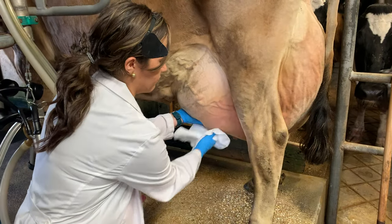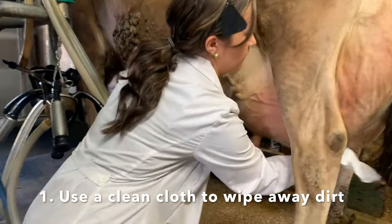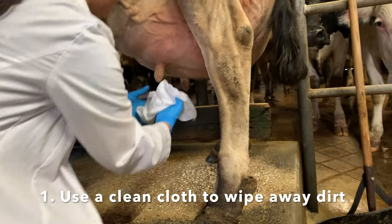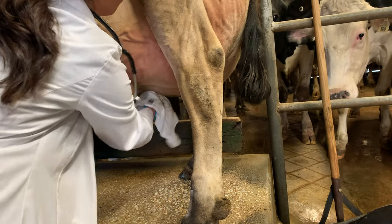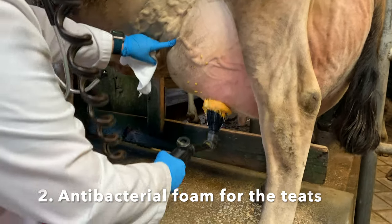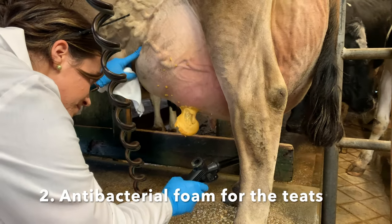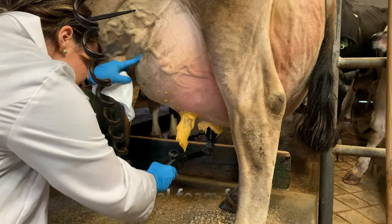The first step to milk a cow is to use a clean cloth and wipe off any of the loose dirt or manure on the udder and teats. Next, we use this antibacterial foam to clean everything else off. We let this foam sit for a couple minutes.